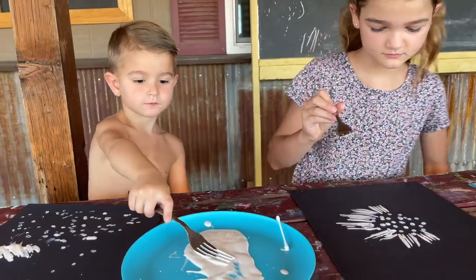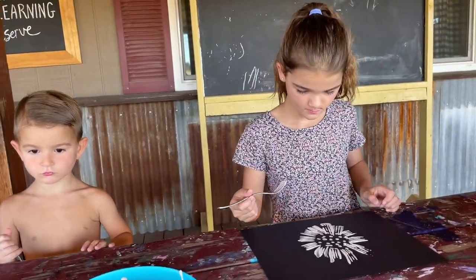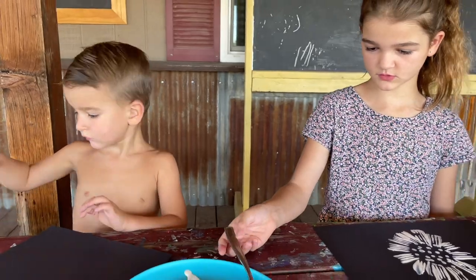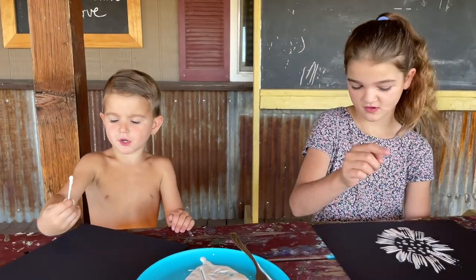Okay Pais, that looks great. Hudson has decided to stick to the plan of making a puffer fish, so I'm going to give him another piece of paper. Start doing your dots in the middle, okay? Just in the middle. Make it look like Paisley's. Look, I put dots in the middle.